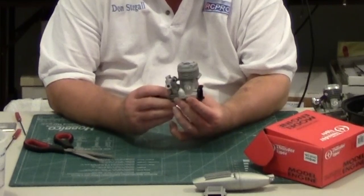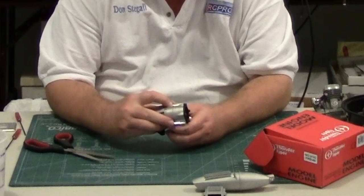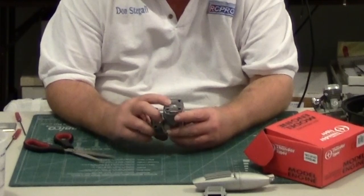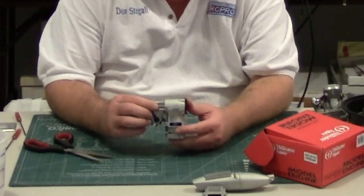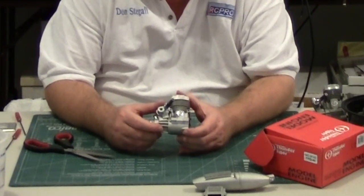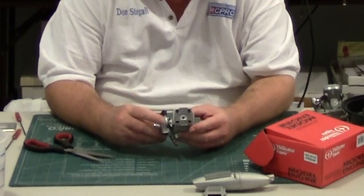I've put the backplate back on the engine. One issue with the Thunder Tiger Pro 46 — and the Thunder Tiger Pro 40 as well — is that the engine mounting lugs are drilled to fit a 3mm bolt. A 6-32 bolt will not go into the holes that are provided. So things like the Jet Thunder Tiger Pro 40 mount use 6-32 screws. When I'm mounting engines, especially in nylon composite mounts, I like to tap the mounts with 6-32s.